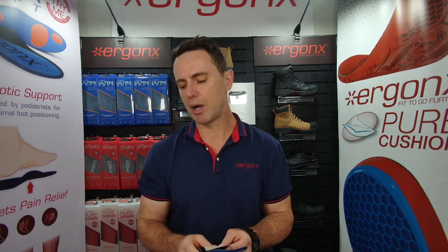Insoles for teachers — what do we suggest in the podiatry clinic? Hey guys, it's Kent here, podiatrist from Docpods and Ergonix. We usually suggest two types of orthotics for teachers depending on what sort of footwear they're wearing.